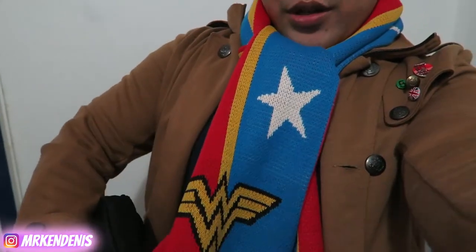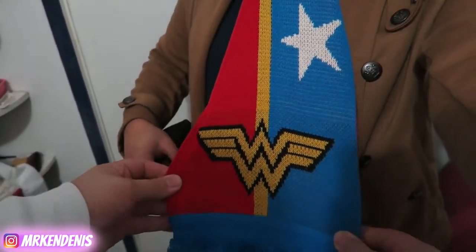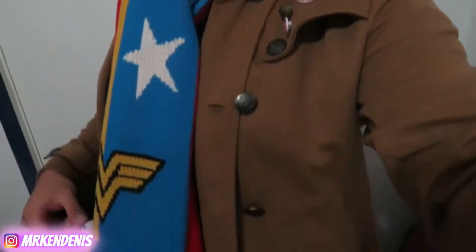My partner and I are getting ready to go to the movies - we're going to be watching two movies. First one is Pirates of the Caribbean, and the second one we just booked is John Wick 2. I'm wearing the scarf my partner got me at Supernova - my Wonder Woman scarf. I think it really goes well with this jacket.